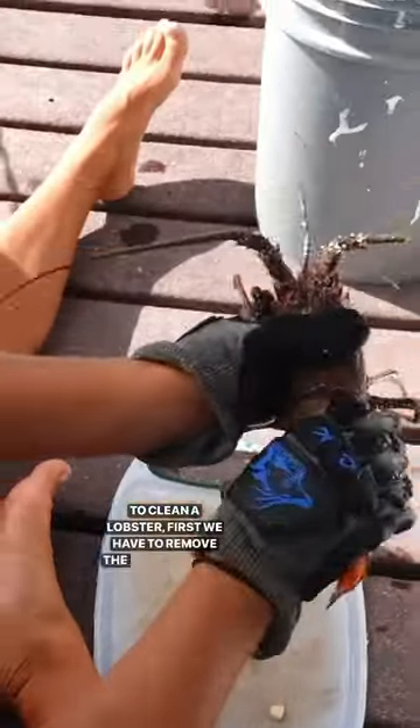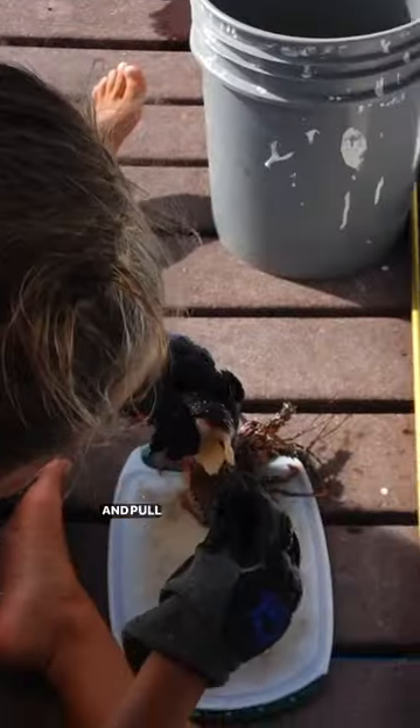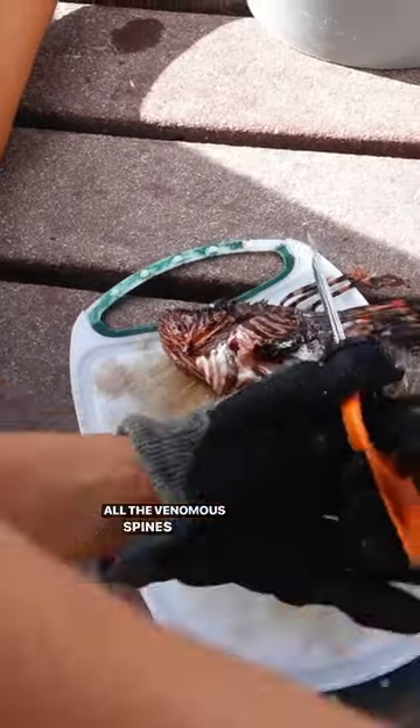To clean a lobster, first we have to remove the head and then we have to de-vein the tail. We do this by using the antenna to push it through and pull it out the other side. Lionfish we fillet just like any other fish, but first we cut off all the venomous spines with scissors.